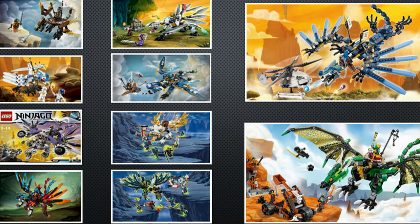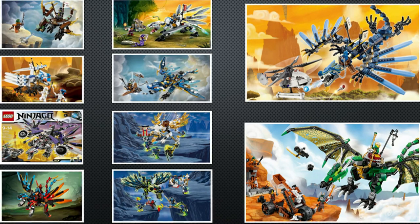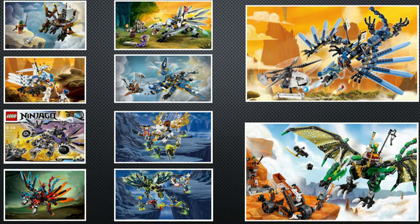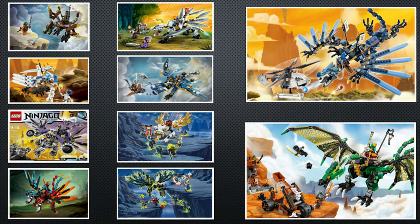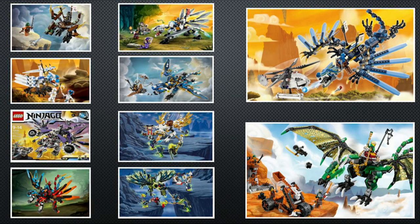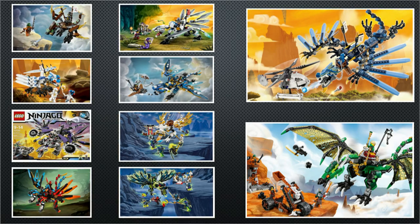And that was my list for the Top 10 LEGO Ninjago Dragons. If you enjoyed this video, feel free to tell me how I did in the comments and make your own list. Since this is only my second Top 10 video, ways to improve are extremely appreciated. If you enjoyed this video, feel free to check out other Top 10s on my channel. Until next time, I'll see you guys later.